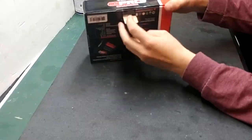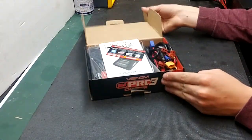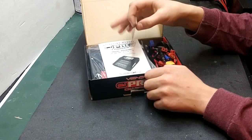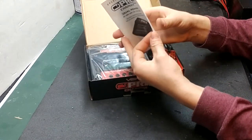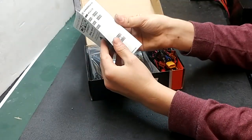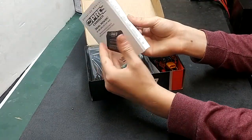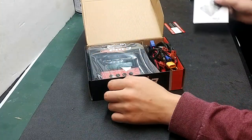Let's go ahead and open it up. On the bottom you'll just have a tab you pull out to open it. First thing you'll see is your warranty card, so go ahead and activate your warranty. You'll also receive your manual — there's a 20-page manual that describes everything to get you up and running. I'll also have a video up on my channel on how to use this charger.